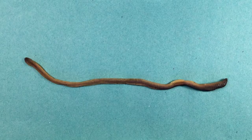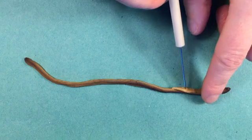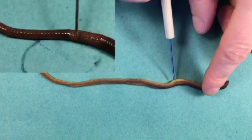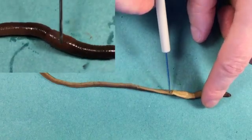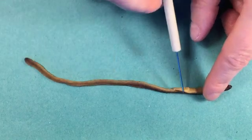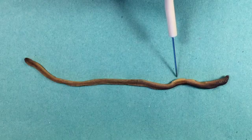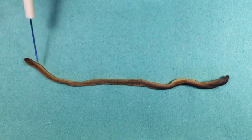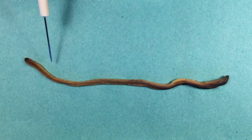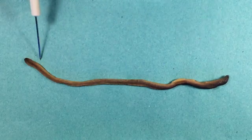Instead, what I'm going to look for is this structure here called a clitellum. It's a lighter, sometimes slightly orangey, bulbous, raised area on the earthworm. The head is actually much closer to the clitellum than the tail section. So I know that this is the anterior end and this is the posterior end.